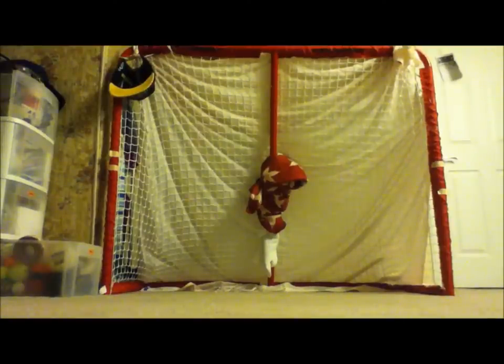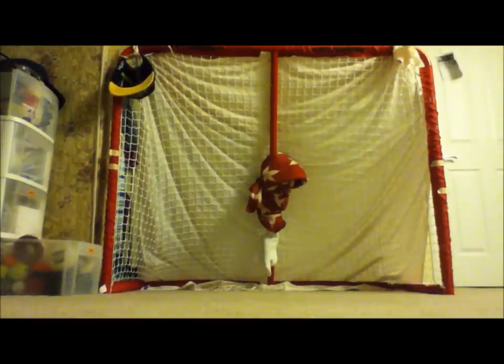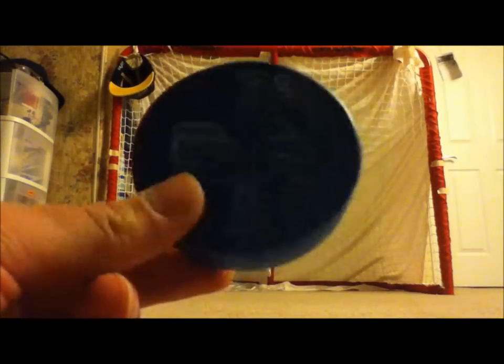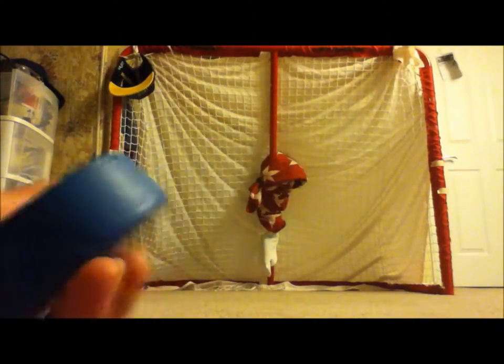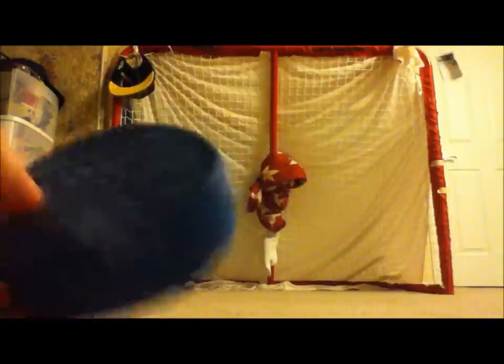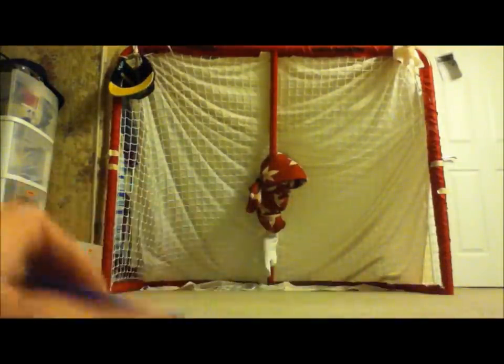Hey guys, what's up, it's Dangle Time and this will be one of my first videos. I'll be shooting at my indoor net here. I'll be using these blue pucks — they help you with your wrist shots and snapshots. I don't know exactly how to explain it, but I'll give you more information and compare them with normal pucks and shooting pucks. I have 10 of these blue pucks with me right now.